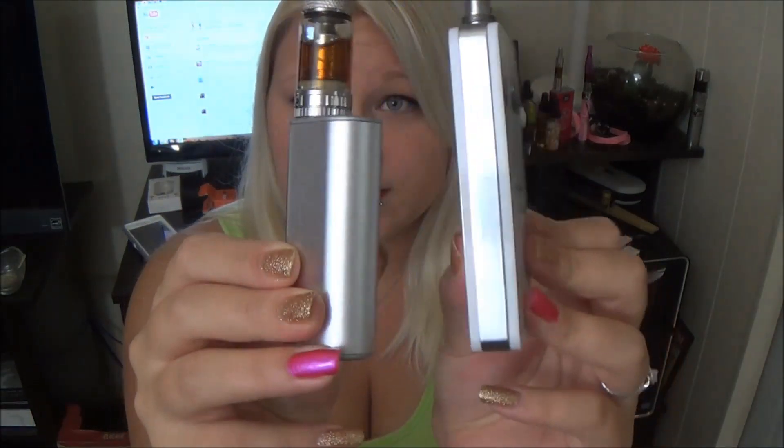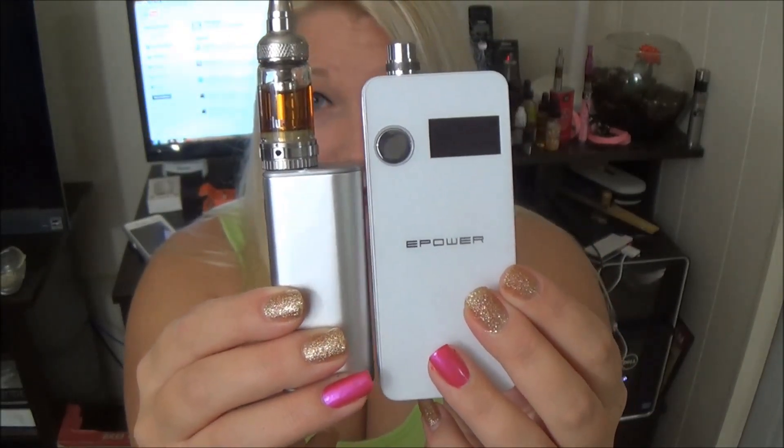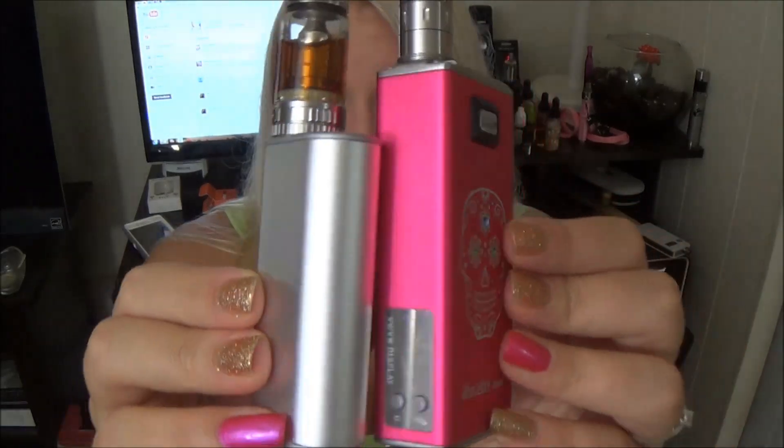This thing is so super small. Let me give you a size comparison. The E-Power Version 3 versus the E-Leaf iStick, and the MVP versus the E-Leaf iStick.